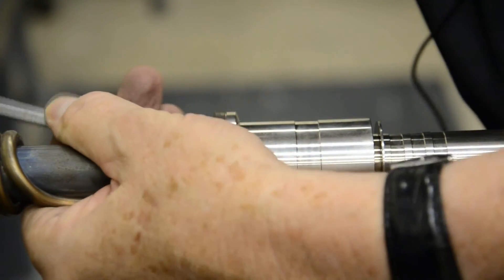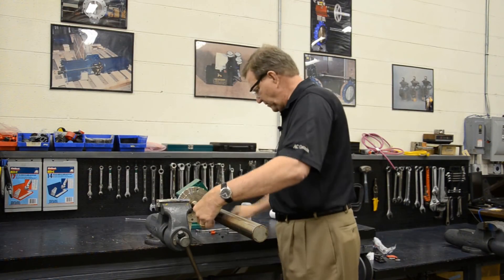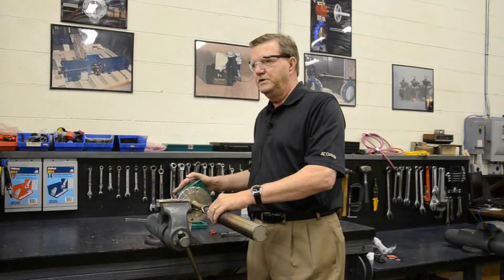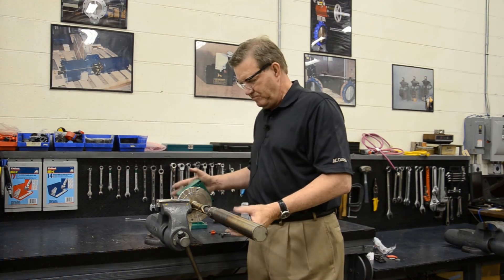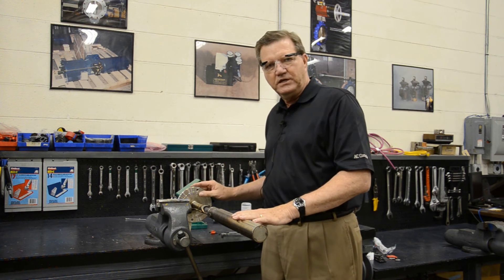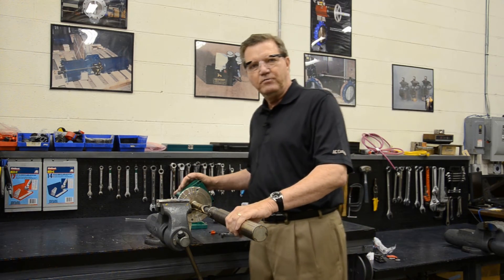Once you've got all your screws tightened up, slip your filter back over, tighten down your Allen screws, and then tighten down the lock nuts. At this point, take the probe back up to the stack and insert it back into the protective shield and attach the bolts and the flange gasket. Reattach the tubing, reattach the wiring, and recalibrate the probe.